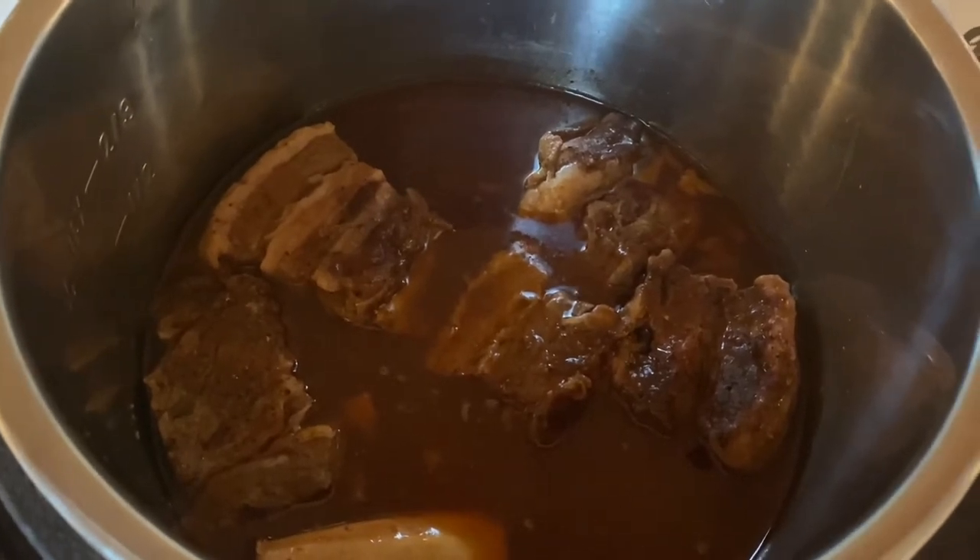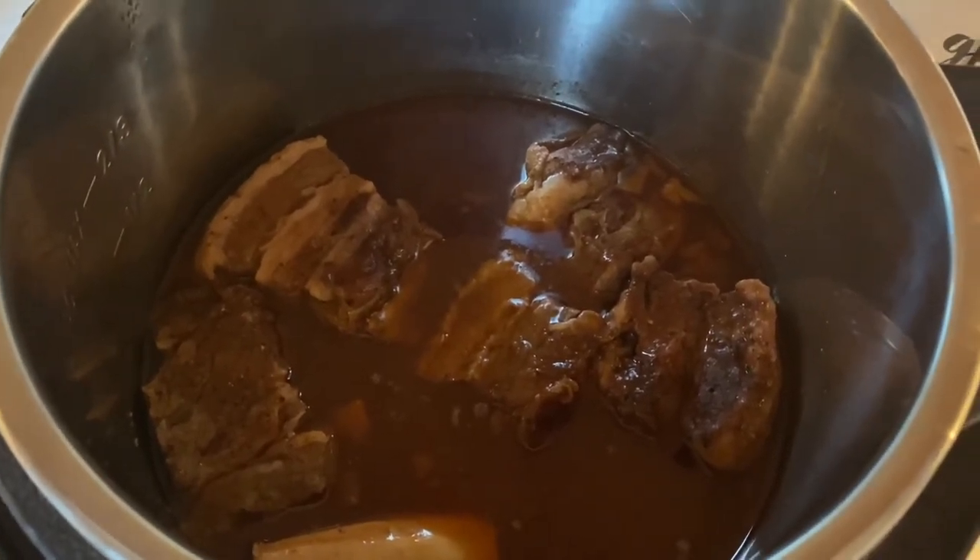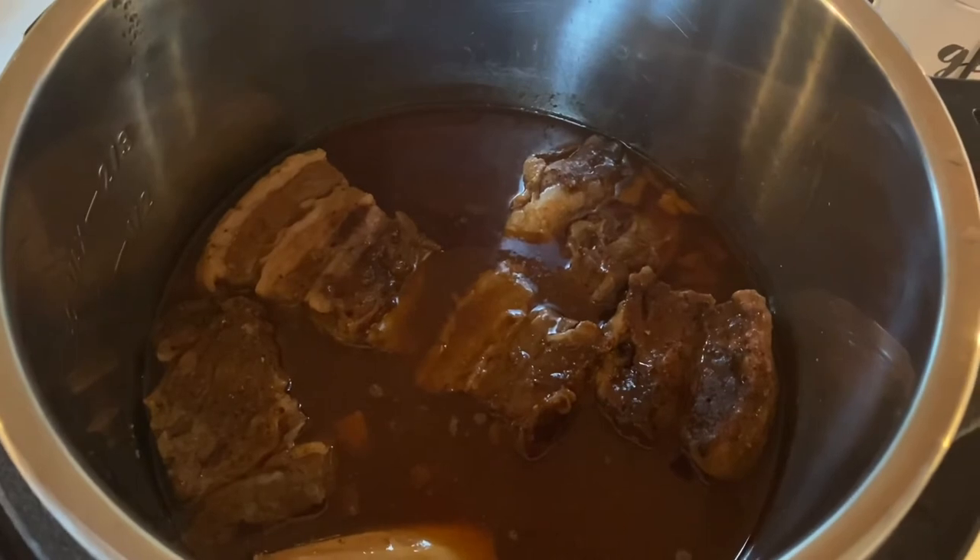That's how I make my beef ribs in the instant pot. I hope you enjoyed this video. I'll see you in my next one.